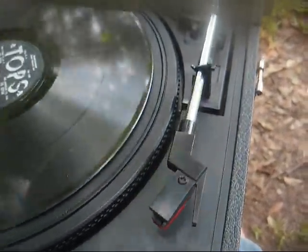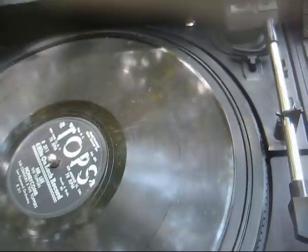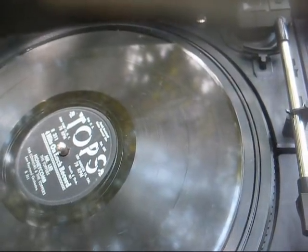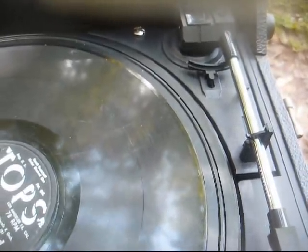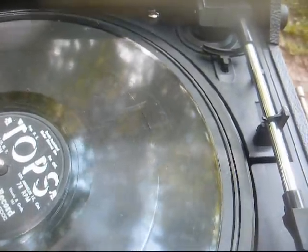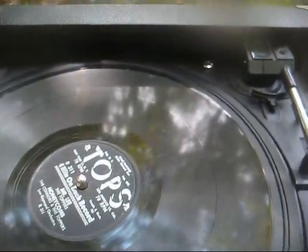If I end up keeping this, I'm going to swap this cartridge out with one with a flip needle. But I may just put this on Facebook for about $25 — that'll cover my expenses. I bought it, I had my fun with it, and it's time to move it on to somebody else. Getting $25 out of these folks around here is like pulling hen's teeth, unless it's for a six-pack of beer. They come up with the money for beer and drugs and telephones, but something like this they expect to be five bucks.